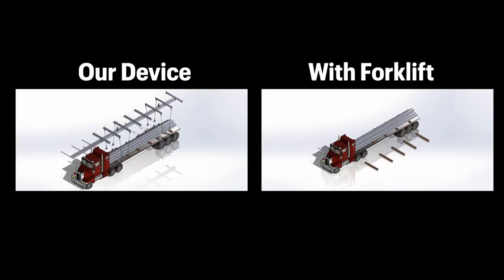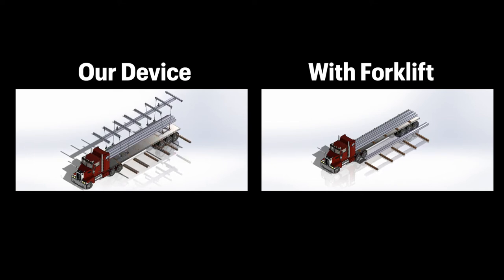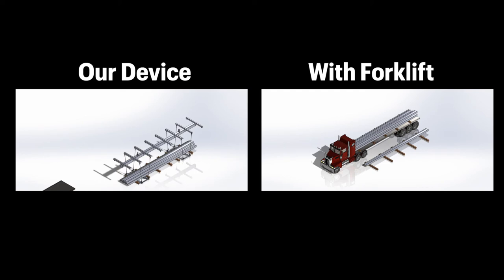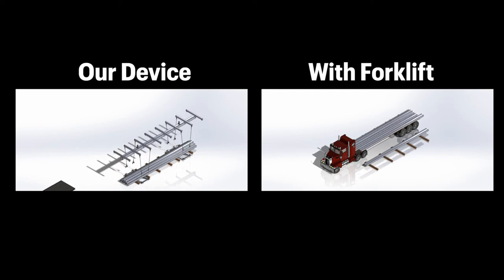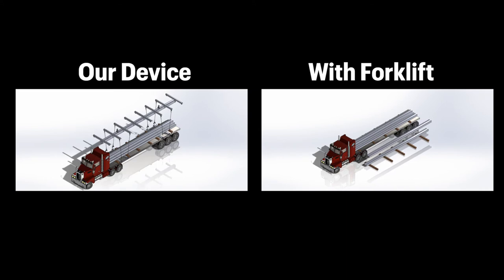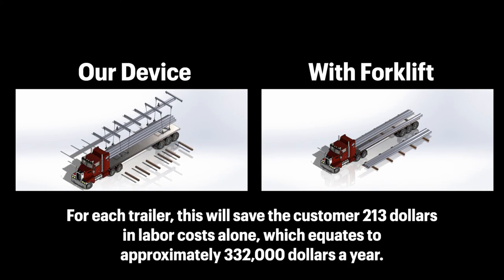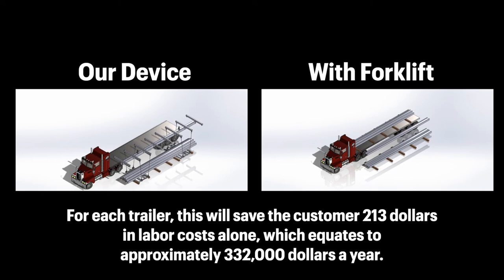Comparing our device to our customer's current method, our device takes 18 minutes to unload per trailer while the current method takes 51 minutes by forklift. As you can see, our device can unload three trailers in the time a forklift can unload one trailer. For each trailer, it saves the customer $213 in labor, which equates to $332,000 per year. Our project was originally given an $8,000 budget.